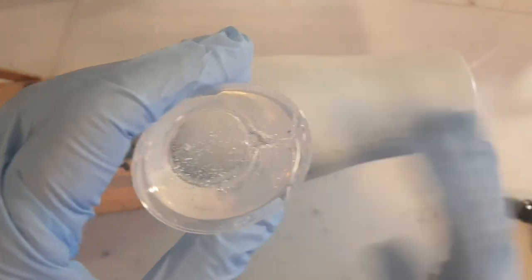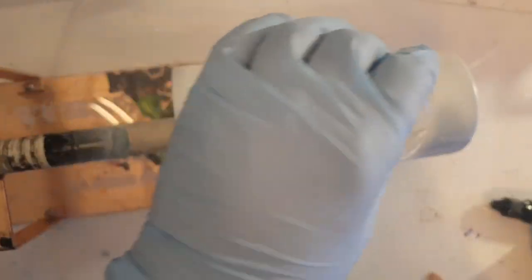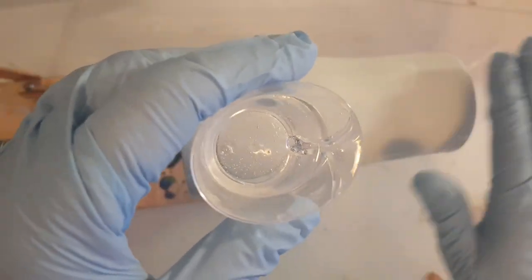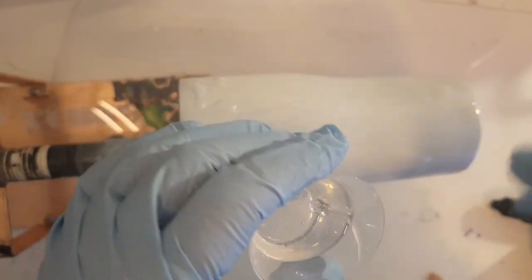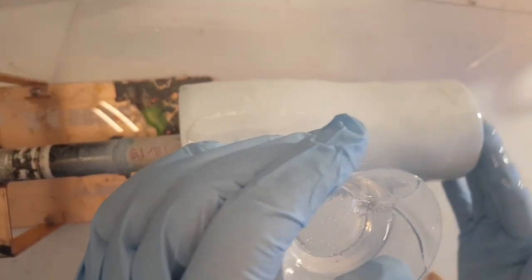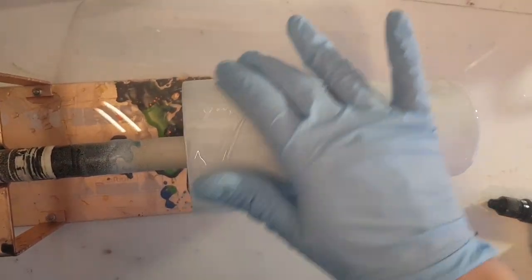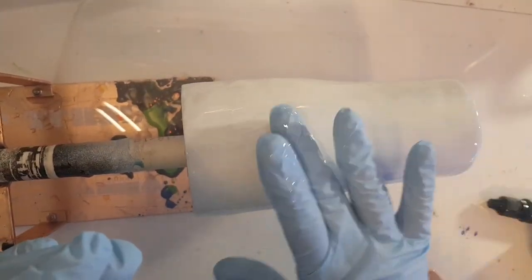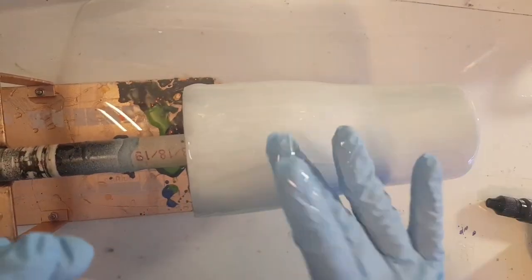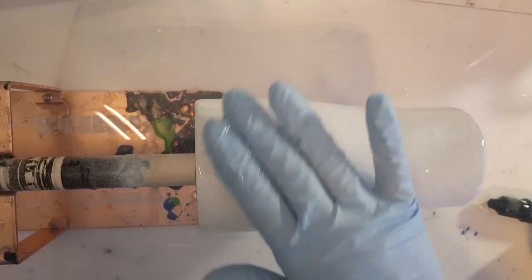I've got 30 ml mixed up here; I'm only going to use probably 20 of that. You want enough that it can flow but not too much. This is a 20-ounce curve from Maker Flow — I'll put my link for Maker Flow in the description. This I believe is Full Rizzle UV resin, but whatever resin you like for your tumblers, use that.